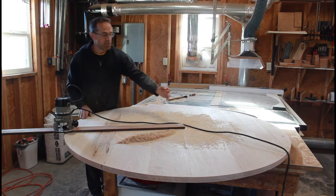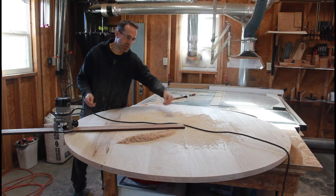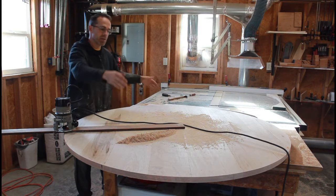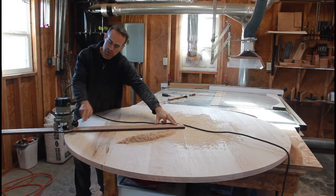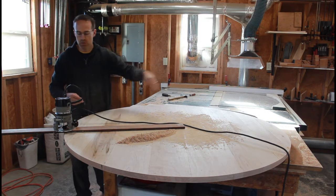All I did here is find my center point on the table. My table glue up was about 63 inches and I wanted a 60 inch table, so I found my center point in the middle of those two, same thing from the two edges. Then from the nail hole to where my router bit would be, I wanted it to be 30 inches to create a 60 inch circle.